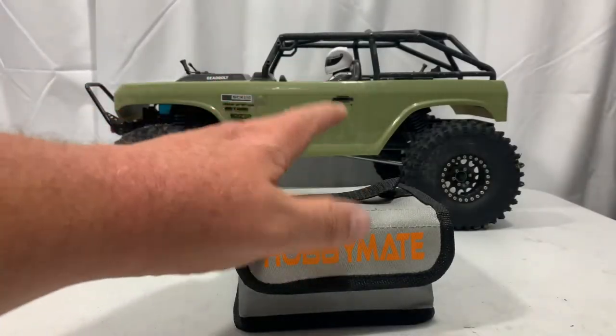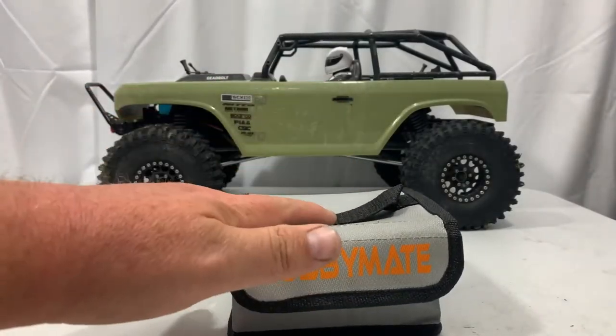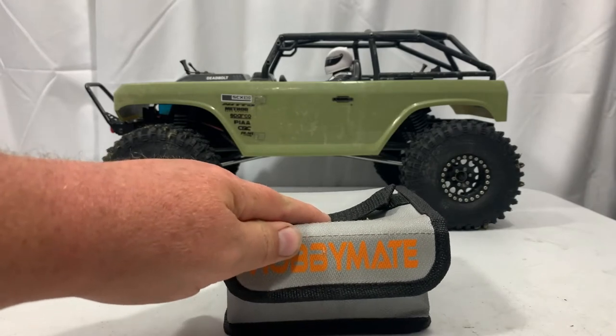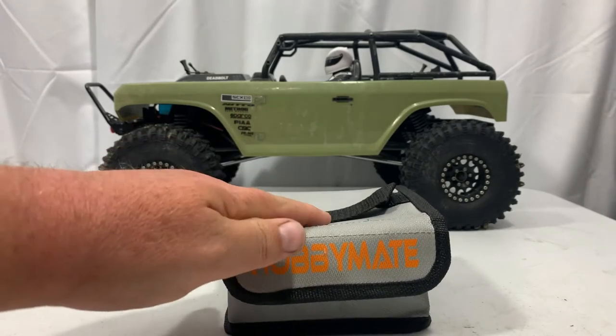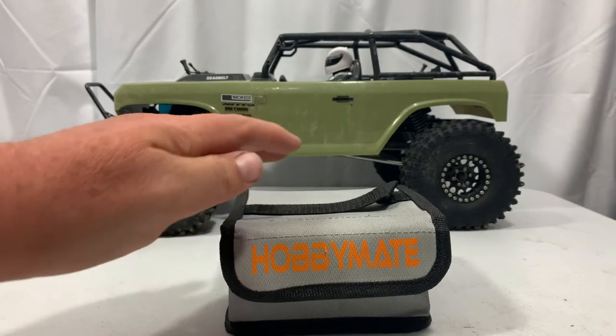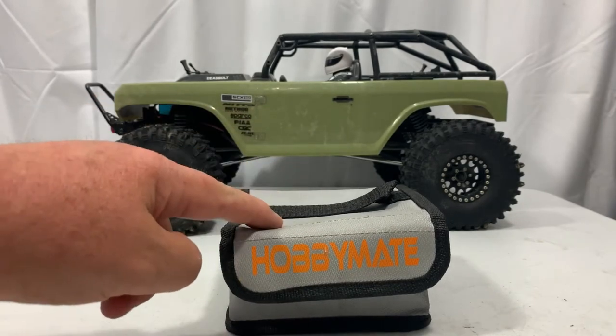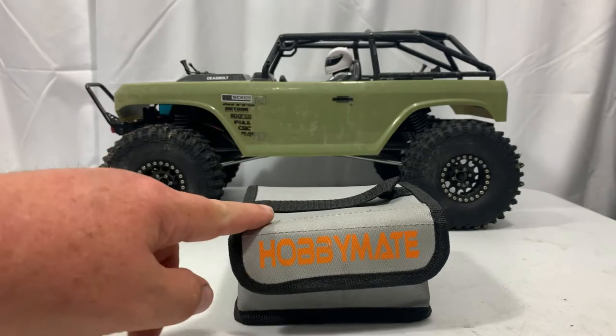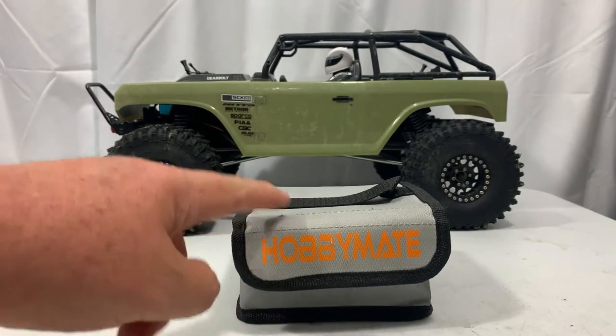These bags are great for charging and transit when you're driving out to the park or wherever you're flying or running your car. This is a good thing to put your LiPo batteries in during storage — all my batteries are in a bag like this or another LiPo bag in storage, because I don't want my valuables or my house burning down.